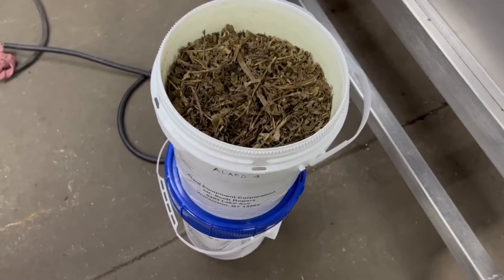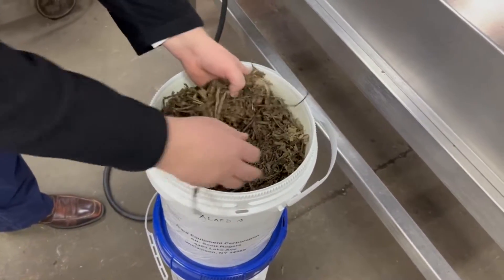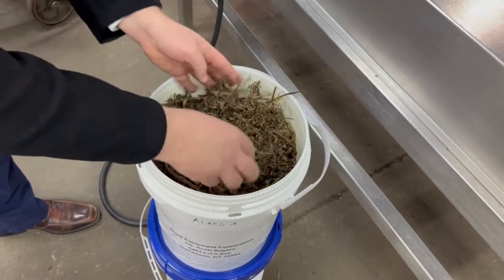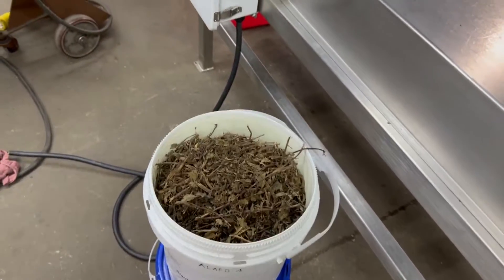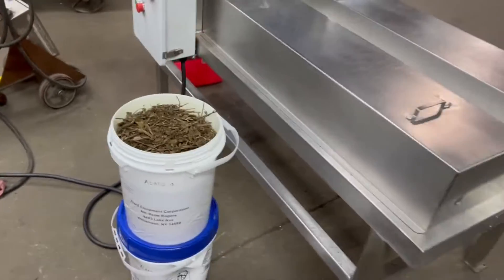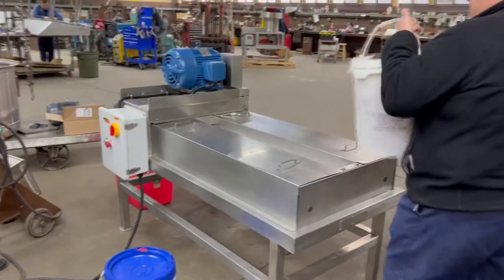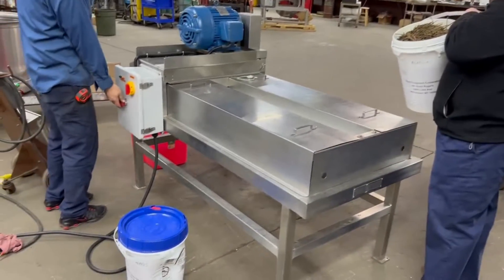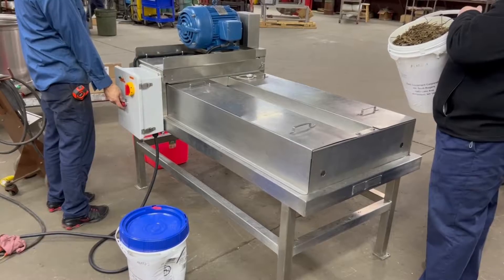So we are going to run some biomass, which looks like stems and seeds, twigs, that sort of thing. This is what somebody sent us — an unusual application for us. This is a food-grade machine. I don't know what the biomass application is for, if it's for food or whatever, but we'll put it in there and see what the machine does with it.